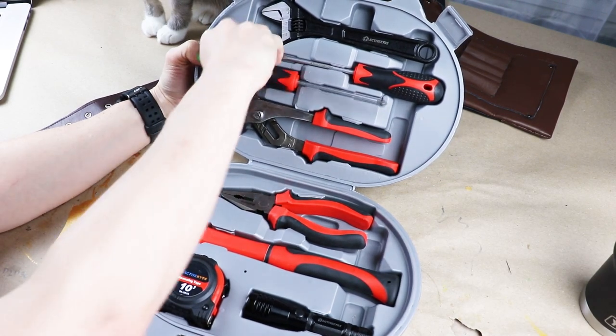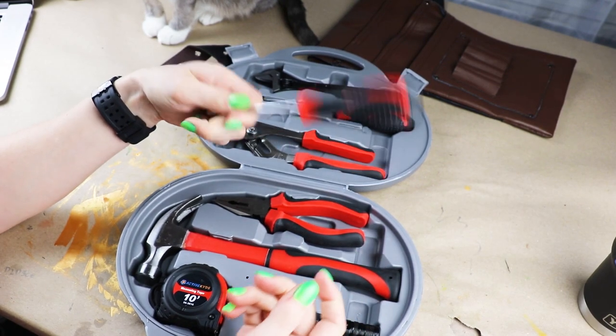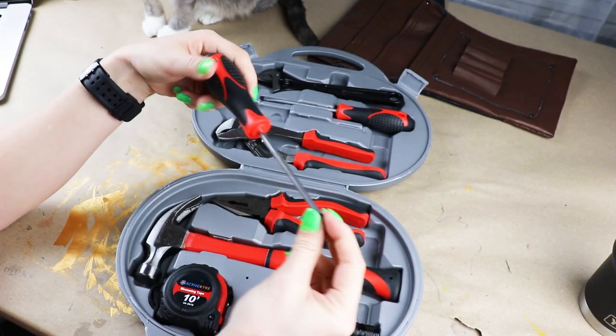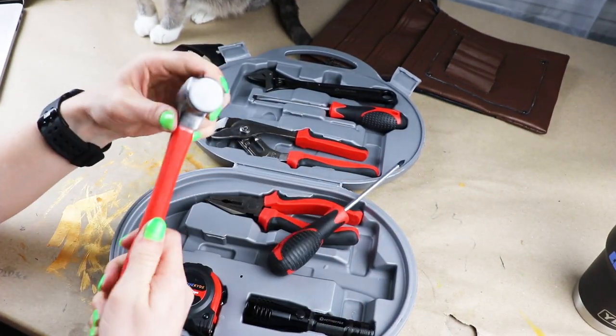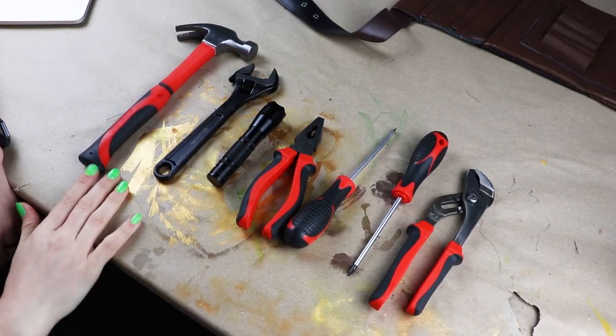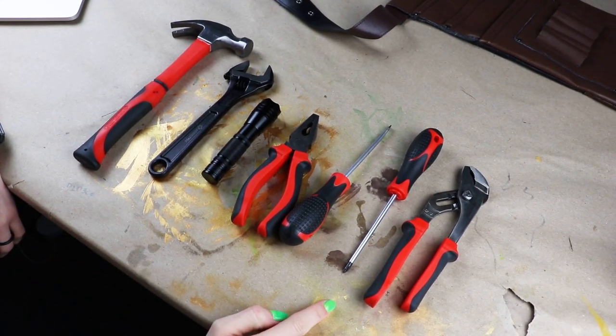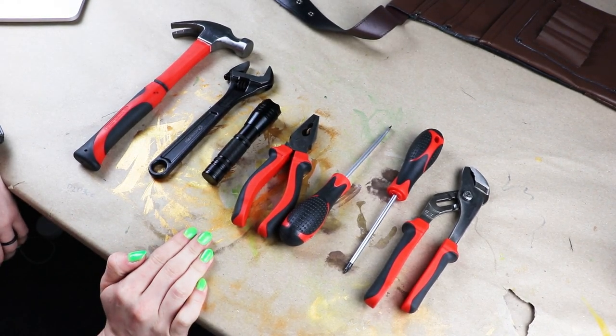This is so cool. I am shocked — these are actually made of metal! So what I'm gonna do today is repaint this toolset to make it look like Nicoletta's toolset from Devil May Cry.